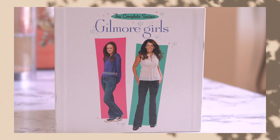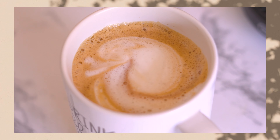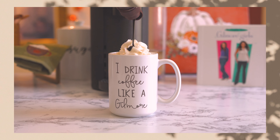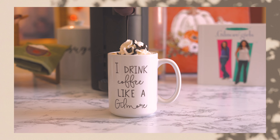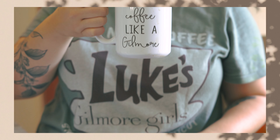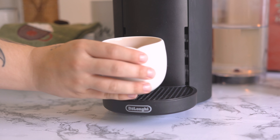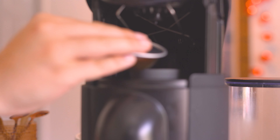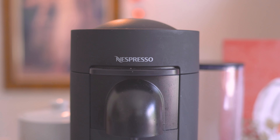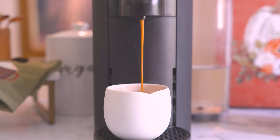Our final drink comes from season 5, episode 17, where Lorelai cheats on Luke's coffee with a Weston's mocha chocolate caramel swirlachino with extra whipped cream. Lorelai finally returns to Luke's after their breakup and he asks what it is, and she says, 'this is not coffee, but if it were physically possible to make love to a beverage, this would be the one.' And I get it — with all that extra whipped cream and caramel and chocolate, it's delicious.